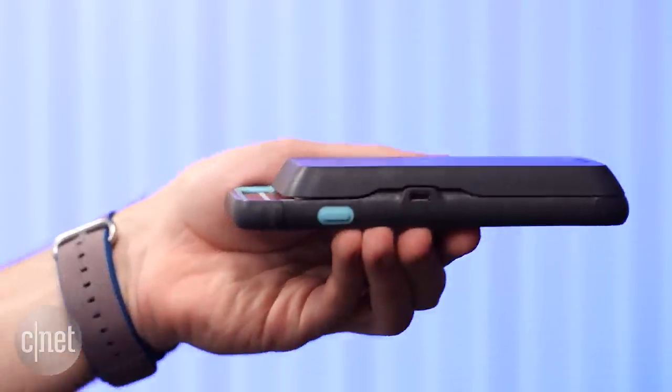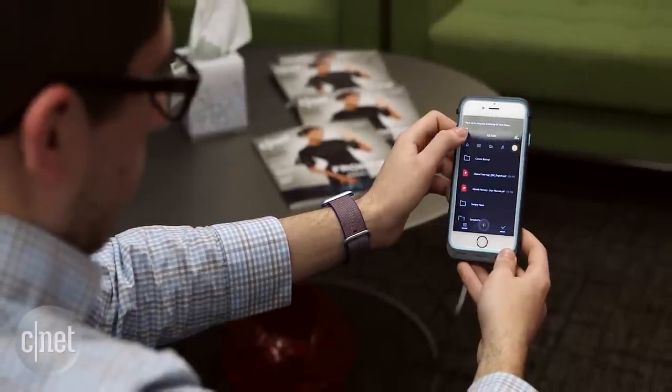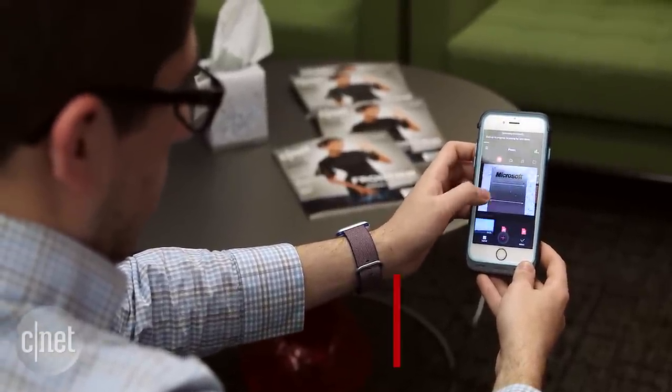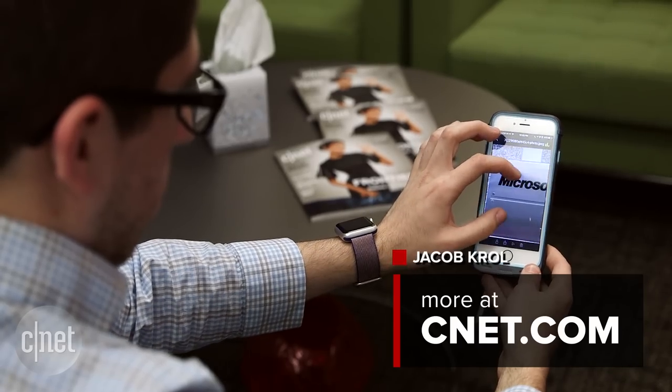If you're looking for a single product to expand the storage and battery life on your iPhone, the iXpand memory case is a unique option with a lot going for it. We just wish the case itself did a better job of maximizing protection for the phone.